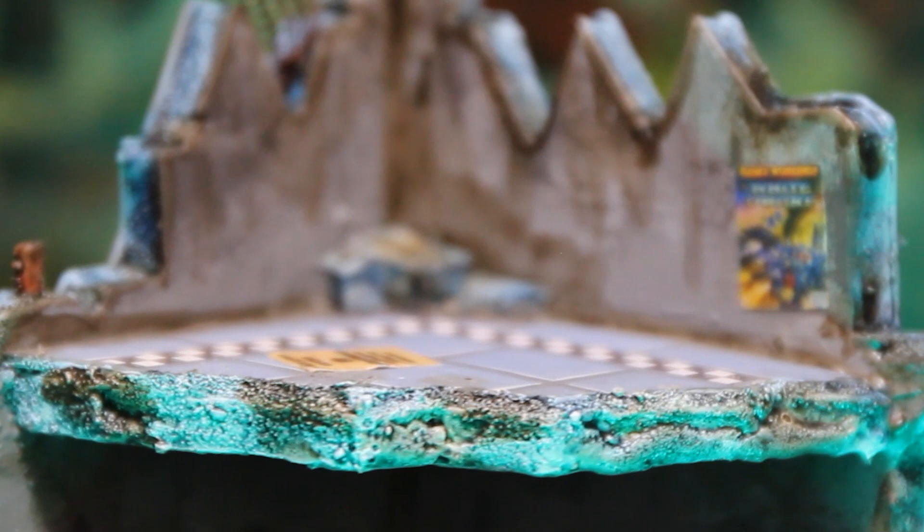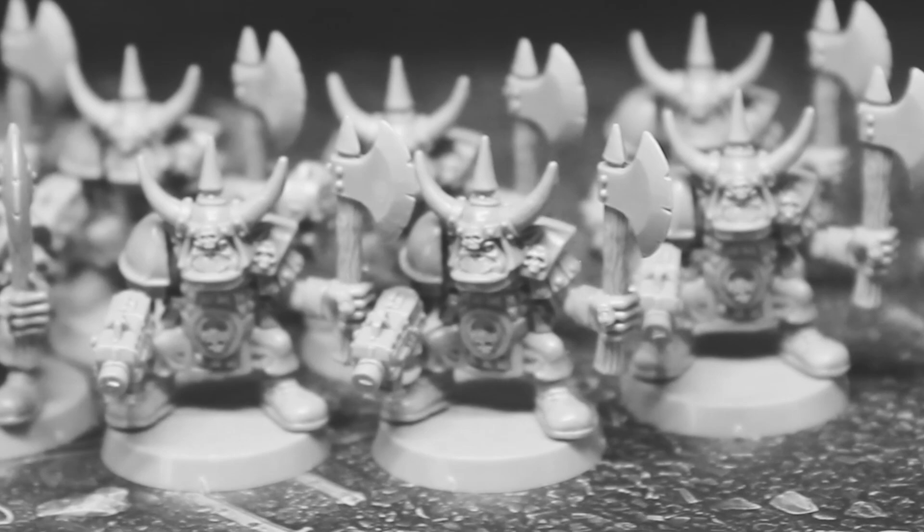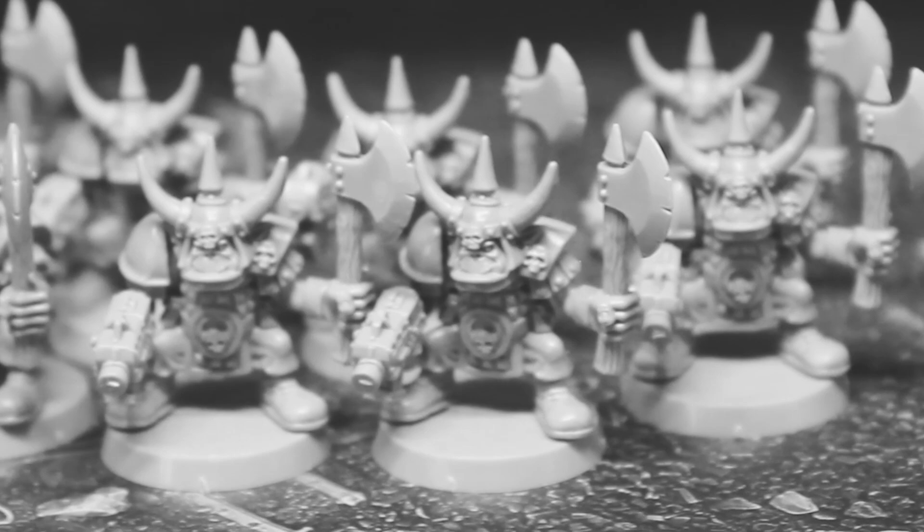In the next instalment, I'll be turning my attention to the miniatures, working my way through 20 Ork boys. I'll see you then. And if you enjoyed what you saw, please hit the like and subscribe buttons and feel free to comment on the video — I'd love to hear your thoughts. See you next time. Bye!